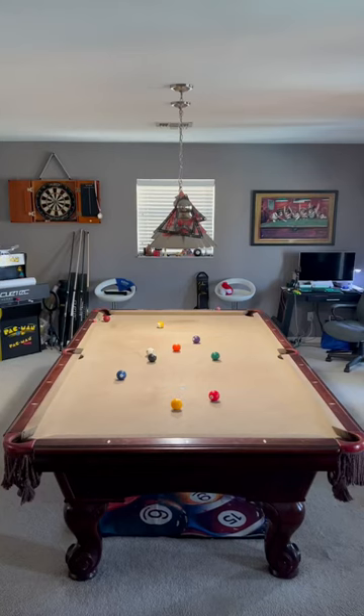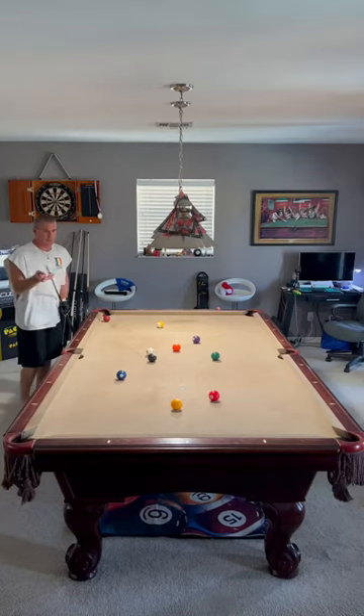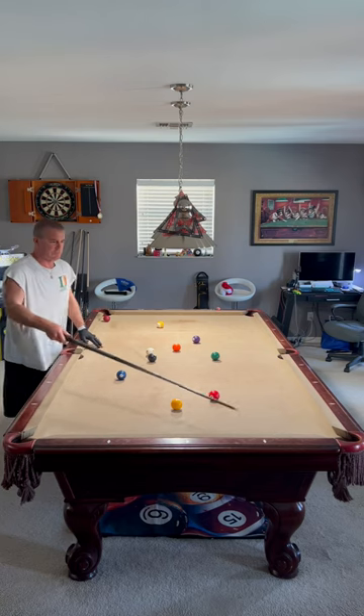This is Jim from Bangtime Pools, with your Bangtime Pools short tip for the beginner level pool player. Today: the two-rail kicking system, beginner level.